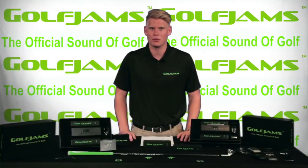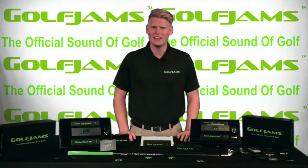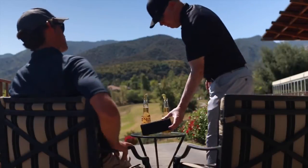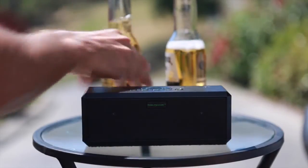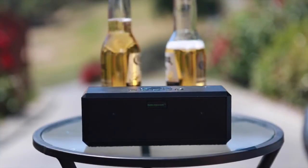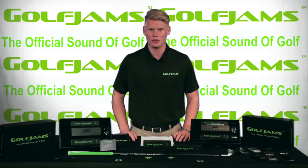Now while the Golf Jam speaker was originally designed for golf, it has many other applications. From backyard barbecues to job sites, this speaker will deliver a big sound at high quality, and the battery lasts significantly longer than the average portable speaker on the market.